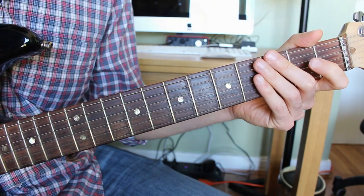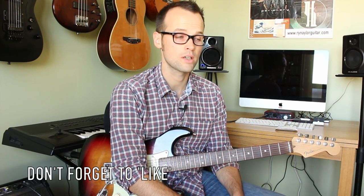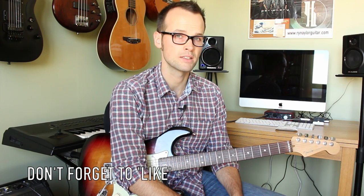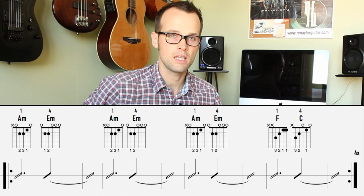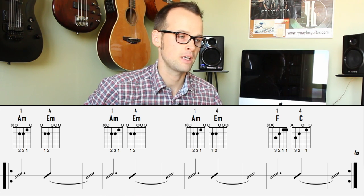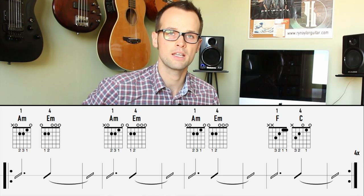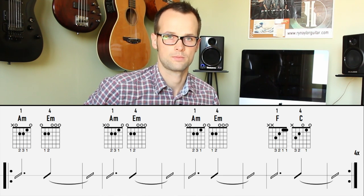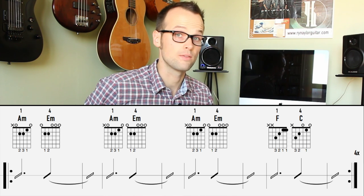Then into the verse. The triads can be used in the verse as well, or you can just play through the chords represented by those mini chord shapes. So we have A minor — one, two, three — E minor, two, three, four — A minor, E minor, two, three, four — A minor, E minor, three, four — F and then C. You do that four times and that will get you through the verse.